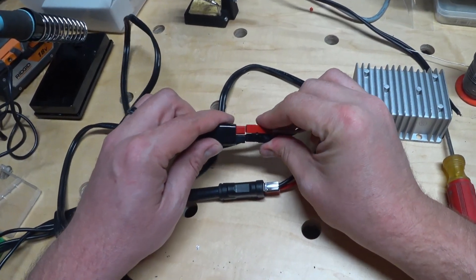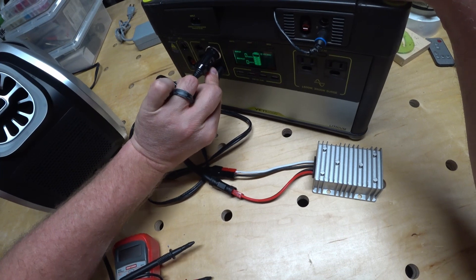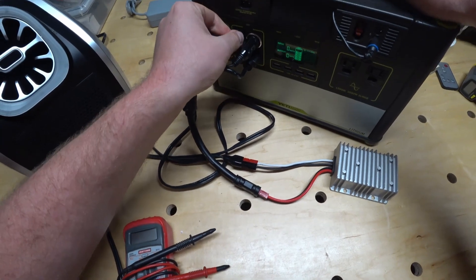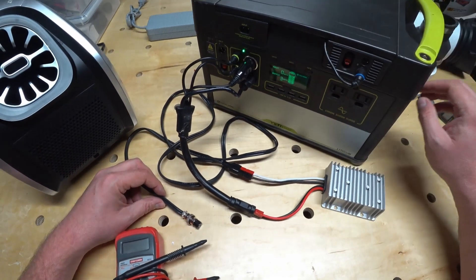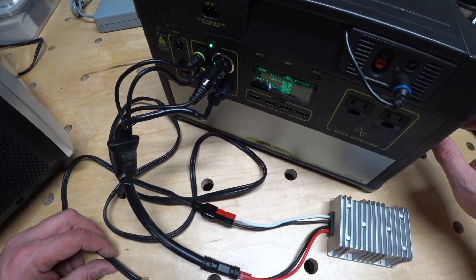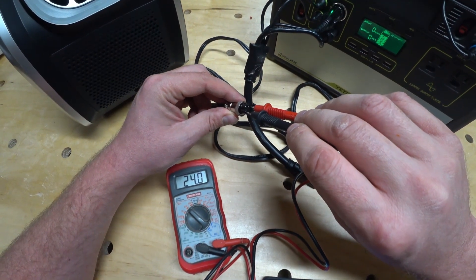And that's it — I now have an easily removable 12 to 24 volt DC power supply. I found out the DC converter does not draw any power on its own, and was putting out exactly 24 volts.